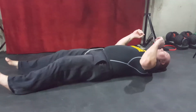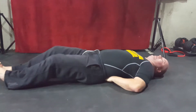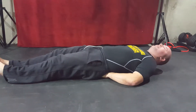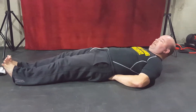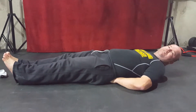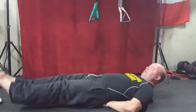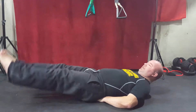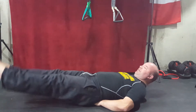Leg raises. Flat back, straight out this time. If you've got to, put your hands underneath your butt — because I've got a bubble butt and it raises everything off the floor. I'm going to bring it up, take a look at our toes, and raise our legs up to 18 inches and back down to the floor — not touching the floor. Here we go: one, two, three, four, five, six, seven, eight, nine, ten.